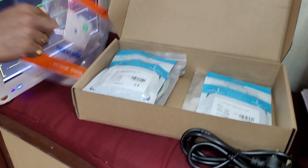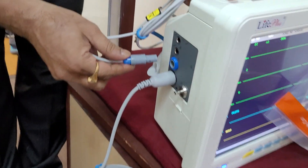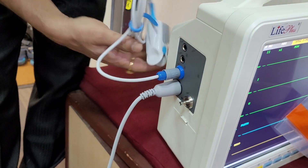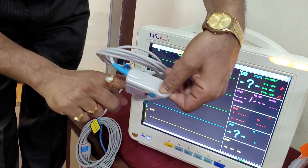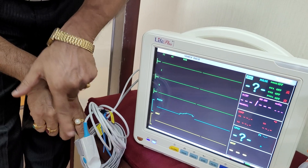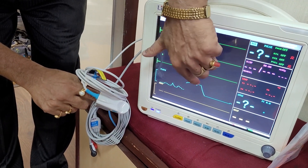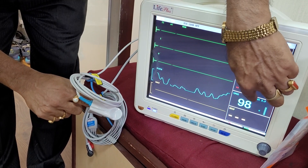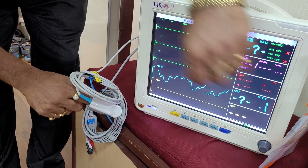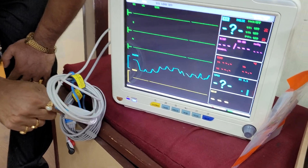Now another item I can show you. This is the SpO2 probe. How you can connect the SpO2 probe? Once you connect, the signal will be bobbling there. When I place it on my fingertip and show the plate, graphs will be shown and the number will stabilize within 5 seconds. 98 is the SpO2 reading.